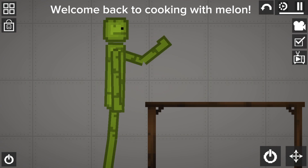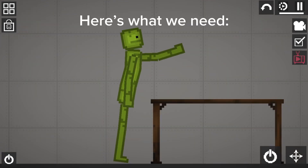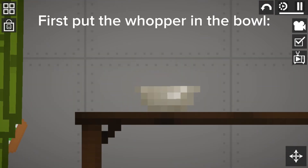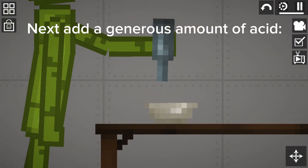Hello everyone, welcome back to Cooking with Melon. Today we will be cooking an apple. Here's what we need: a bowl, a whopper, and some acid. First, put the whopper in the bowl. Next, add a generous amount of...